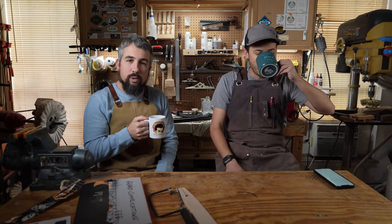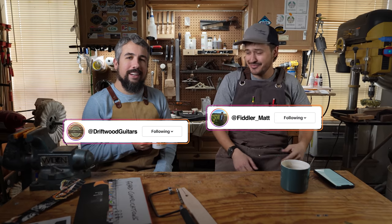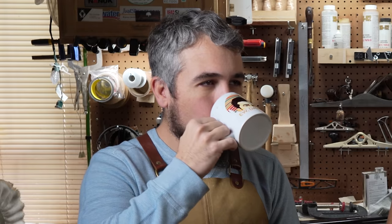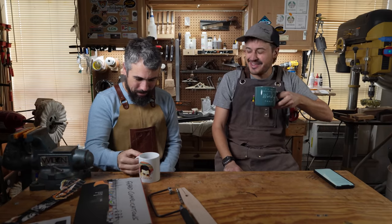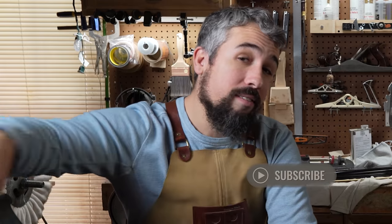Good morning. Welcome to Driftful Guitars. My name is Chris and I'm Matt. He's choking on his coffee over there. I can't wait to be editing that later today.